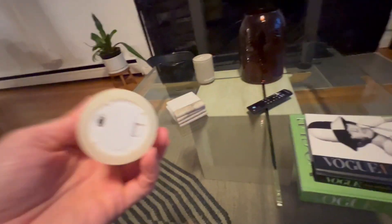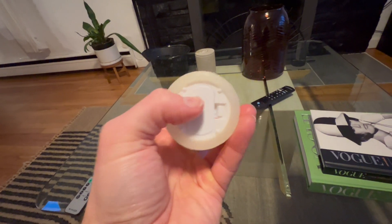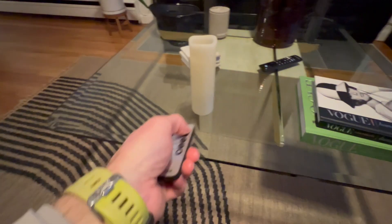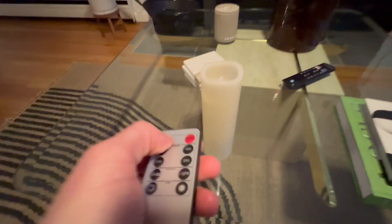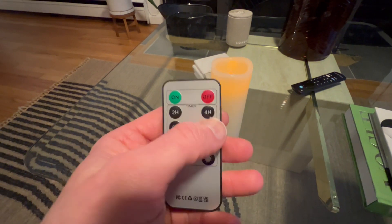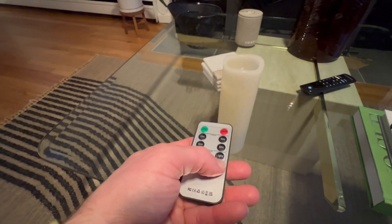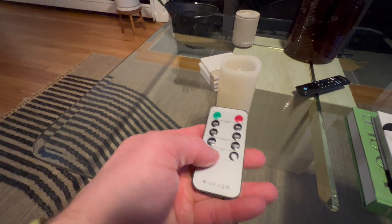It's very cool. It's just got an on/off button down there, but once you have it going, you can use the remote to turn it off and on. You also have a timer where you can set it for two hours, four hours, six hours, eight hours. You can brighten it, you can dim it. It's just so easy to use.